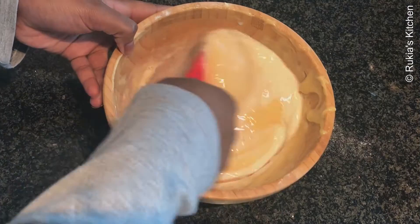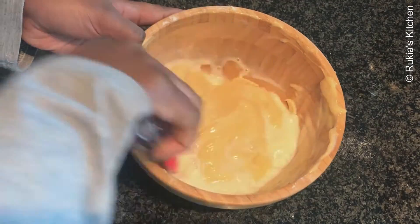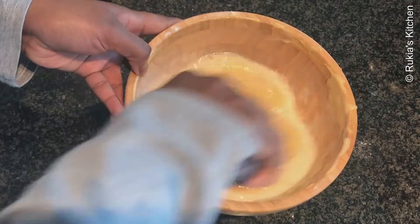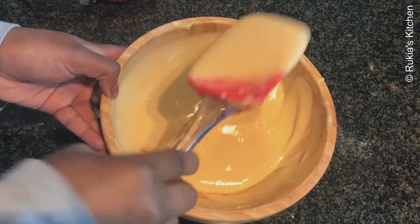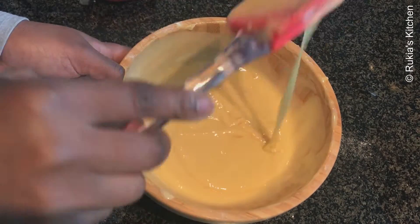Lastly, pour in half a cup of milk slowly while mixing until everything is well mixed. Once you're done pouring the milk, your cake mixture should look like this — and your mixture is ready.